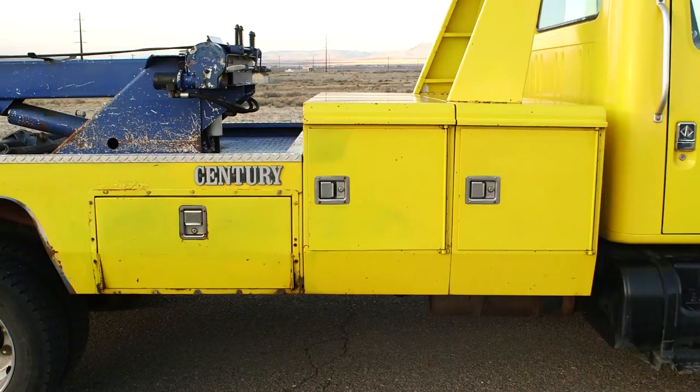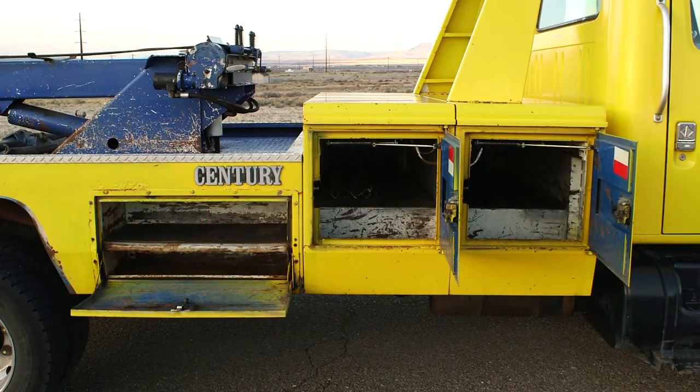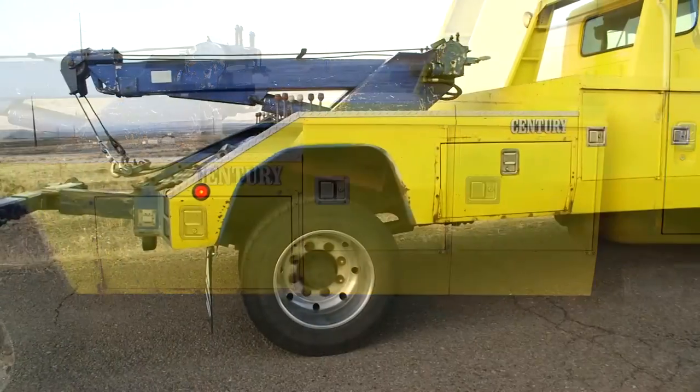We're going to go ahead and open up these toolboxes so you can look inside of them. Again, the front two are pass-through, and then you have the rear side toolbox.